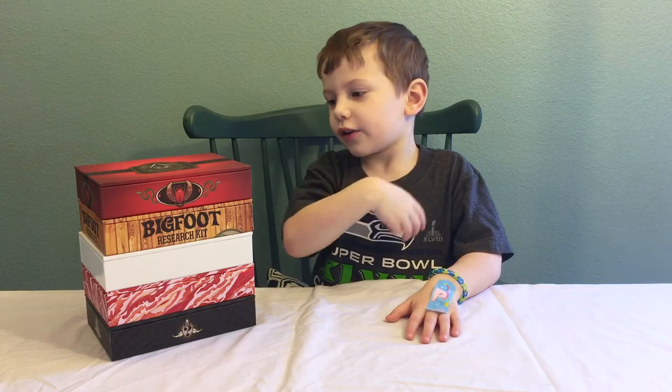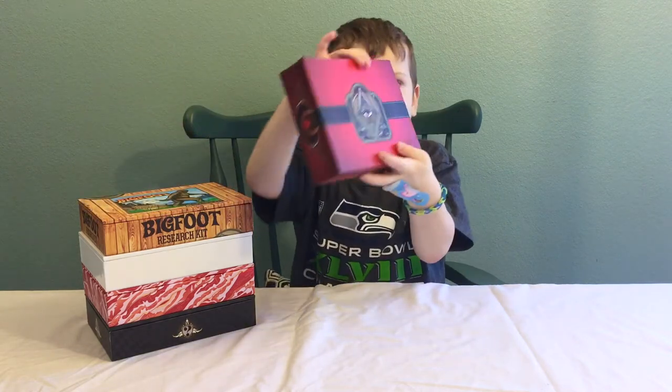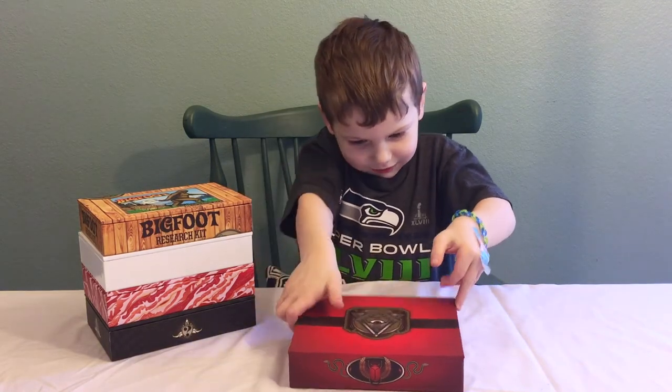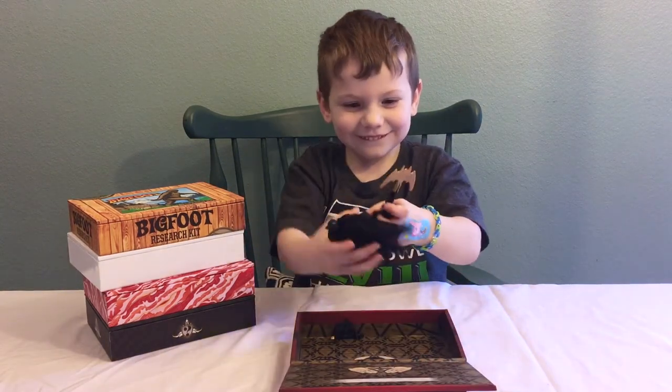Welcome to a Switcheroo site. I'm going to open some boxes. I'm going to start with the Illuminati box. And I got Catman.